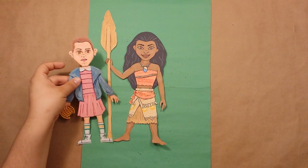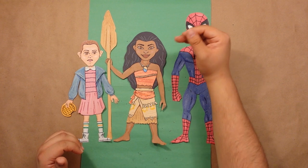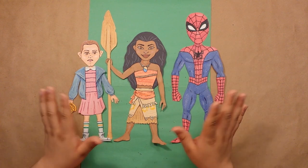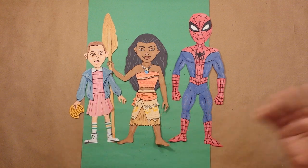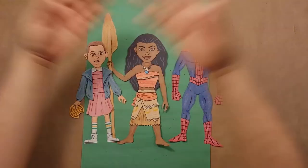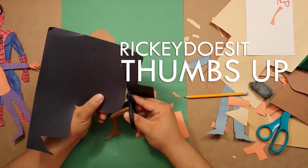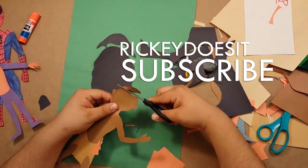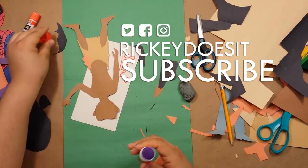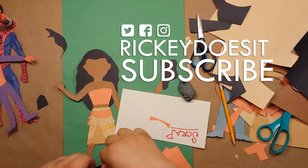Just for reference, here she is next to her new friends Eleven and Spider-Man, and I really think she's the perfect height and I just love how she came out. So if there's anyone else you'd like to see me make, let me know in the comments. Thanks for watching — if you like this video be sure to give it a thumbs up and check out some of my other videos, and make sure you subscribe for all future videos. And why not follow me on Twitter, Facebook, and Instagram at Rickey Does It — that's R-I-C-K-E-Y Does It. See you soon.